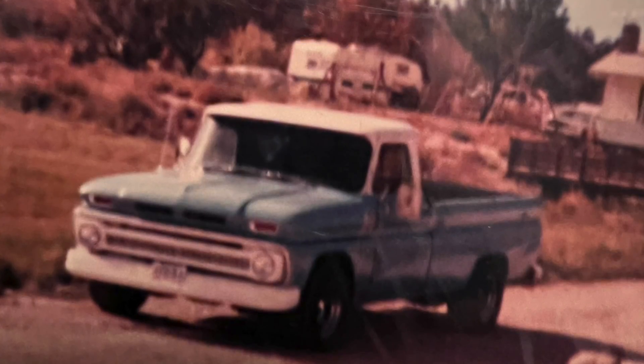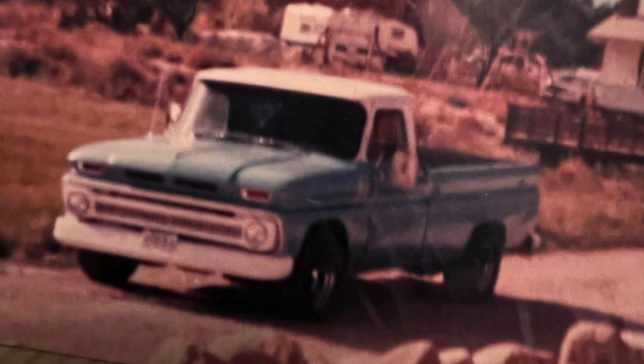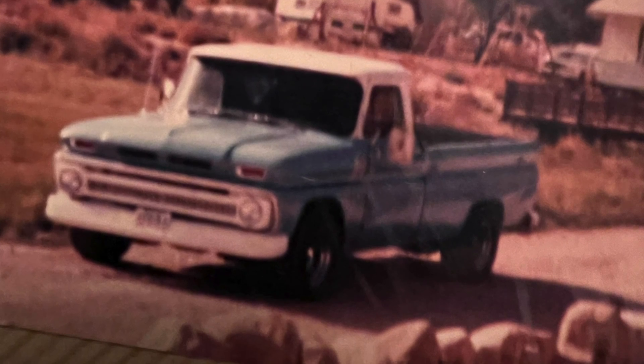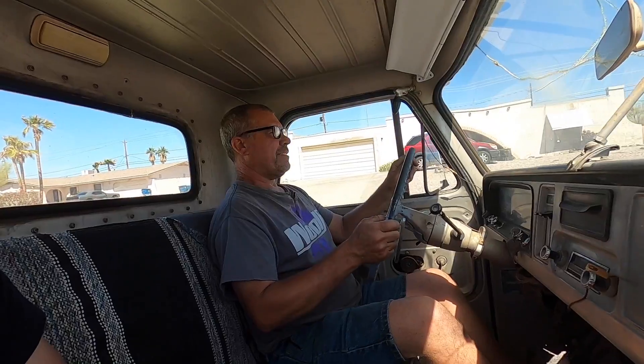My second truck that I ever owned when I was about 17 was this exact truck. It was a C20 1965, but it was a stick shift with a 327 and it did not have power steering. It was a long bed. Feel those flat spots? But what a fun truck. Mine had factory air conditioning — it was a rare truck. These are cool trucks though. You lower these things down and put tires on them.